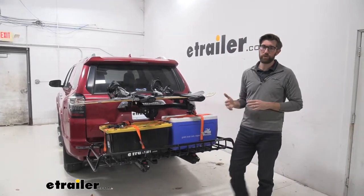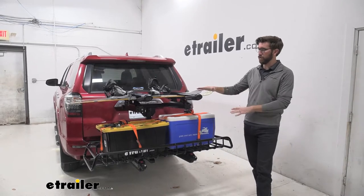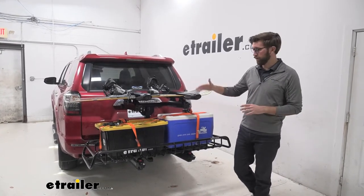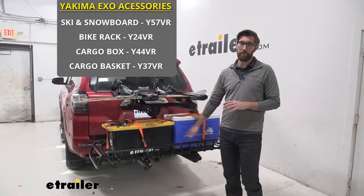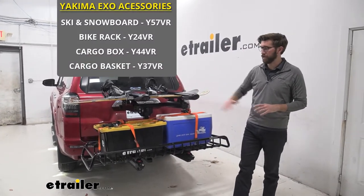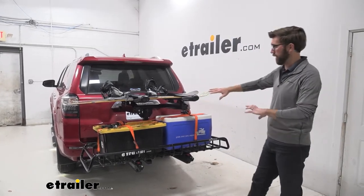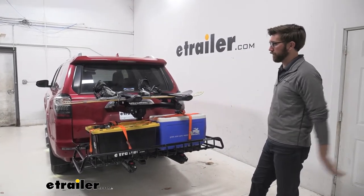This is going to be a really cool system that's not only going to give us the capacity to carry what we have here today, but if you really want to go all out you can get all the accessories that go with this. So you can get a box, you can get a bike rack, just whatever you're looking for for the season. This is going to provide a really good space to store all of our gear on our 4Runner.